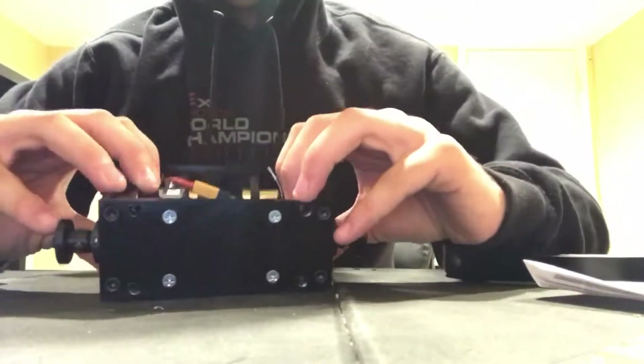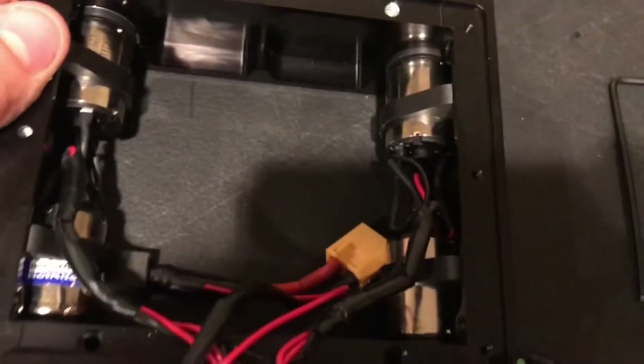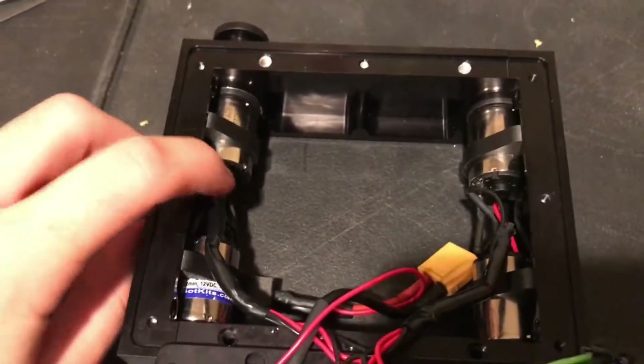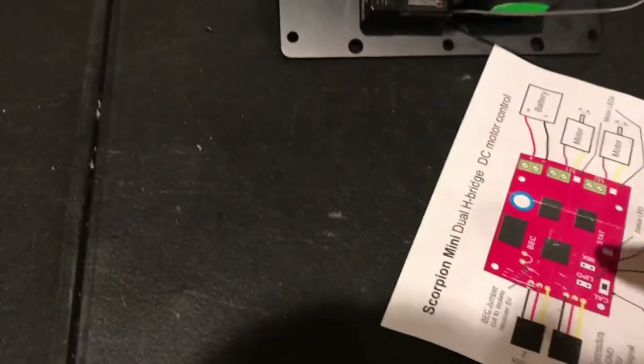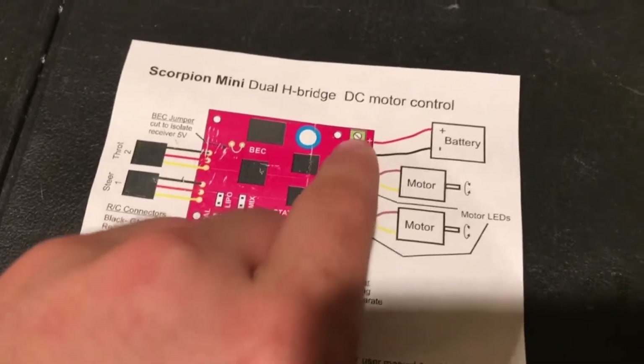I'm going to show you how I did it. So here's everything we have to do at the bottom. First we have our motors and we are going to wire them up — we have our black and our red on each side. And in my speed controller ESC that I got, it is the Scorpion Mini. So one motor goes here, one motor goes there, and your battery goes here.